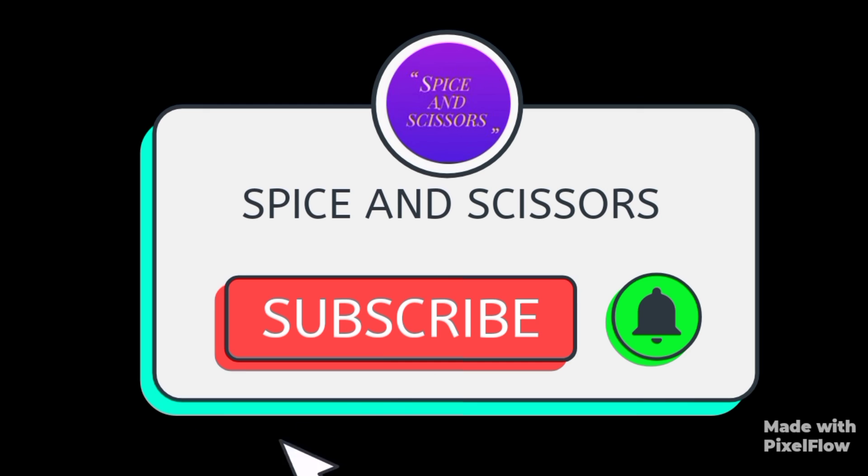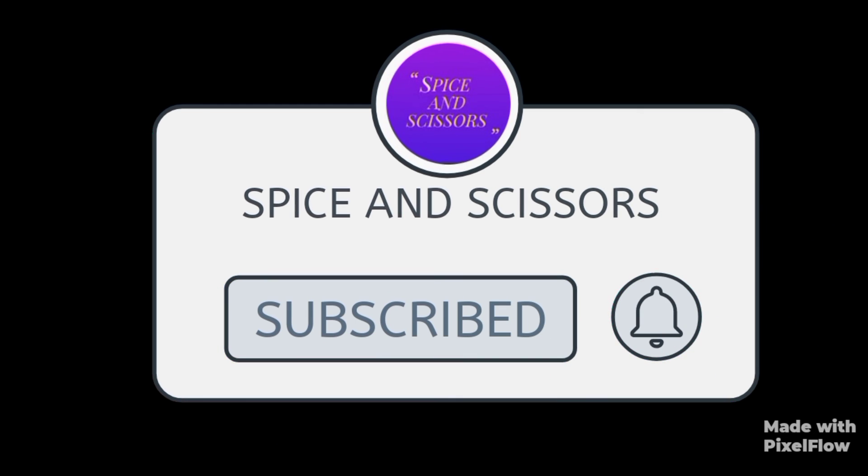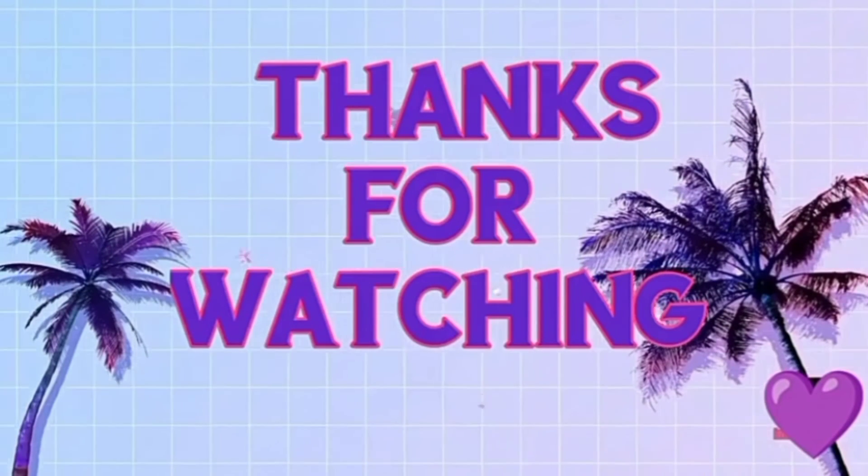If you like this video, give it a thumbs up, share it with your friends, comment below your reviews, and don't forget to subscribe to Spice and Scissors. Thanks for watching. Be safe.